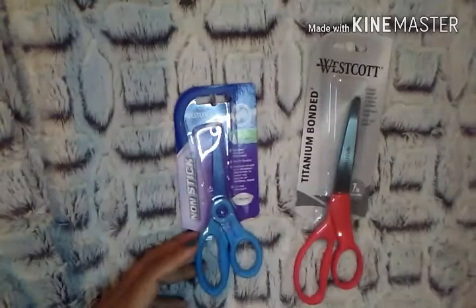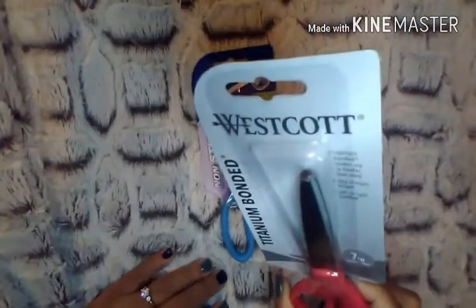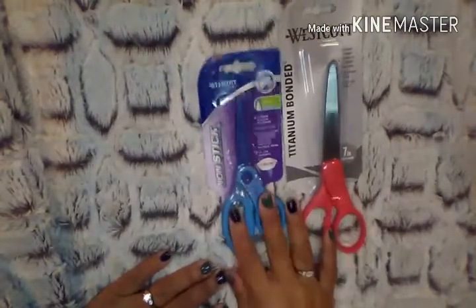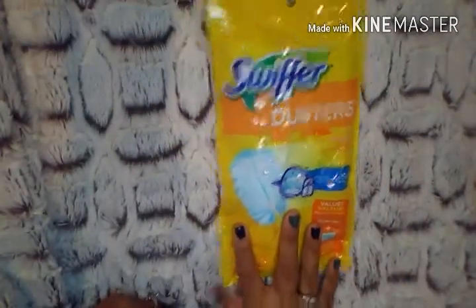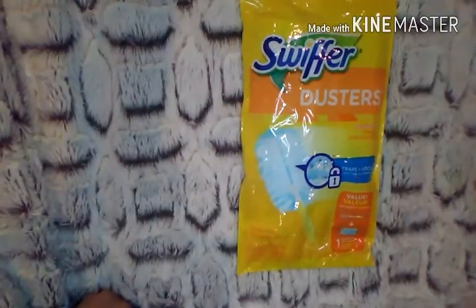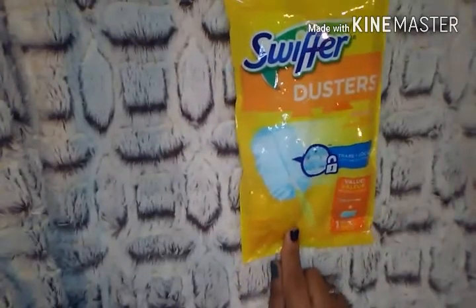My video got cut off, so just to recap: the non-stick scissors are great when cutting through tape and glue — they won't stick. The Westcott Titanium Bonded 7-inch scissors are a great brand, and I've brought a lot of other Westcott products that have turned out great. I also picked up the Swiffer duster — I was shocked to see Swiffer products at Dollar Tree. This comes with the wand and the duster, and it's definitely an awesome product for a dollar. The Swiffer brand is great at trapping dust.